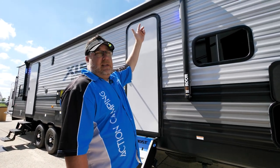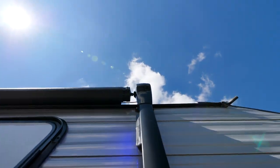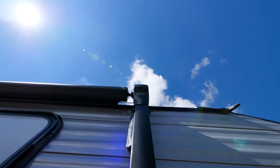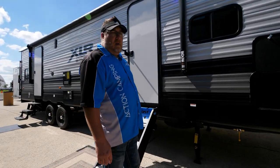Another feature on the awning is it actually has a grommet override. So heaven forbid you ever have a power failure, you can take a 7/16-inch wrench and bring your awning in mechanically — stored safe and sound — so you can still continue on with your camping trip or get home.